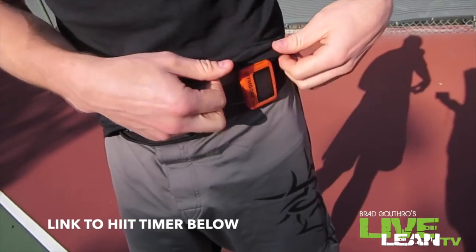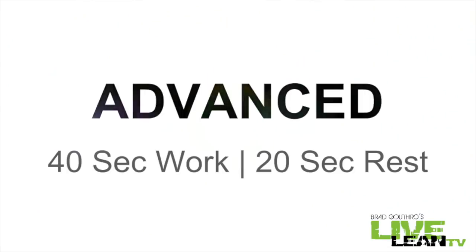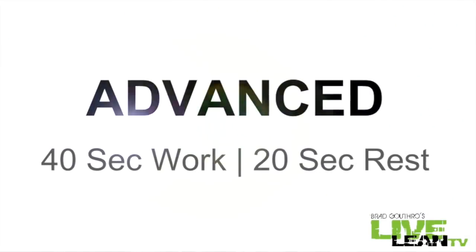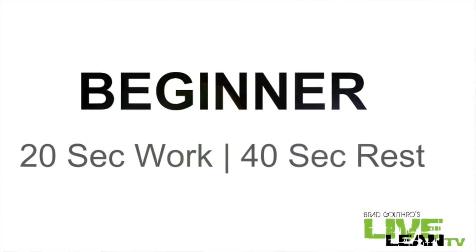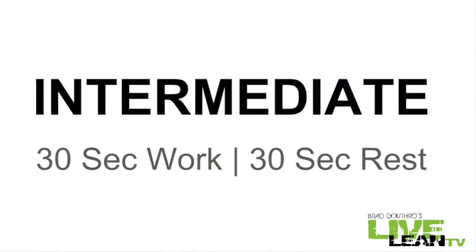You're going to be working along right beside me, so make sure you go get your HIIT timer. We're going 30 seconds of work, 30 second break. If you're advanced, go 40 seconds of work, 20 seconds of break. If you're a beginner, go with 20 seconds of work, 40 second break. But for this, I'm going to take you through the intermediate 30-30.